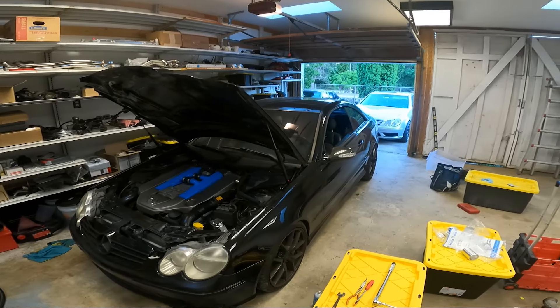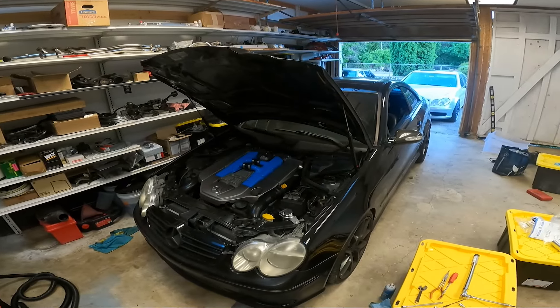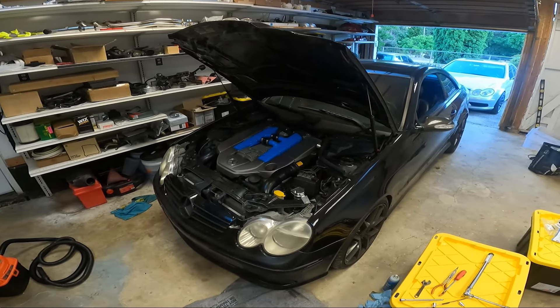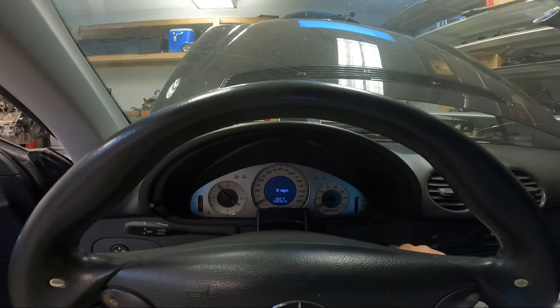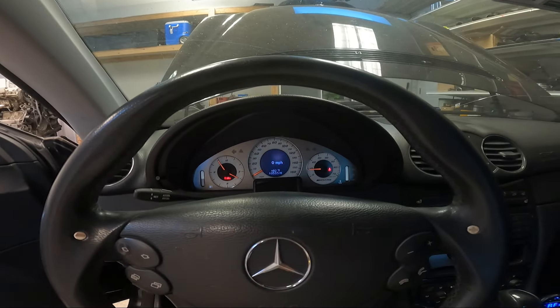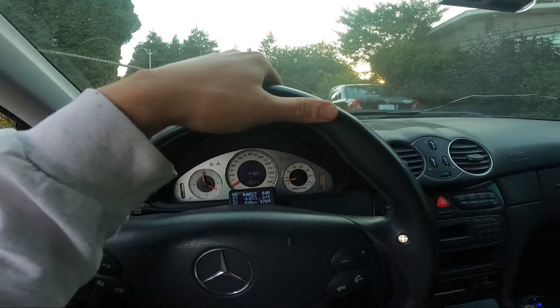We're back later on in the evening around eight o'clock — nice and cool and shady. I just gotta move the C55 out of the way, take the CLK for a quick cruise, nothing crazy. I just want to cruise it enough to get a gauge on the long-term fuel trims. Then we'll pull the C55 in because it's up next and park this outside so we can wash it. Let's fire it up. C55 is out of the way — let's go ahead and fire this thing up. Healthy startup — had the battery on the charger while it was down for all the work, so that definitely helps.